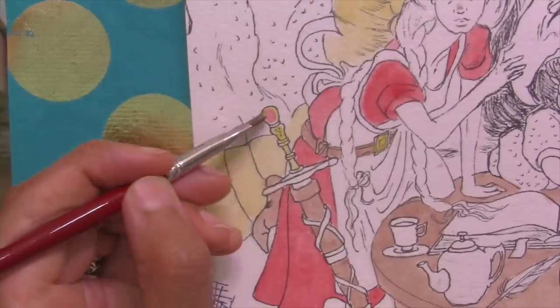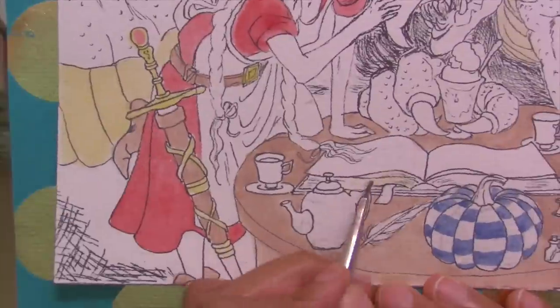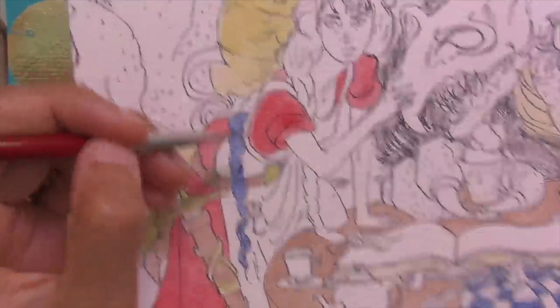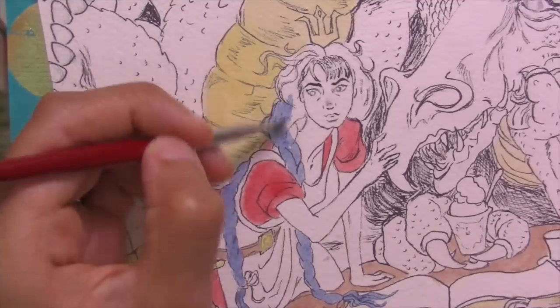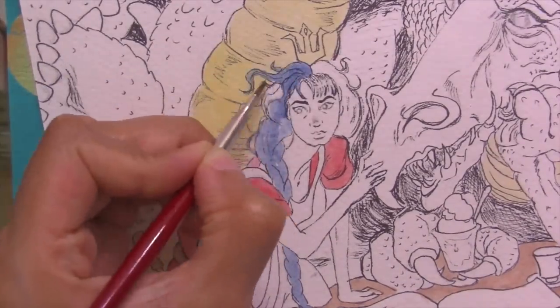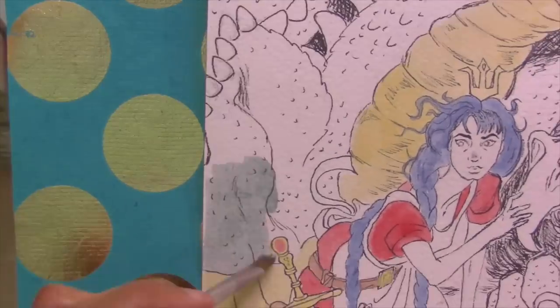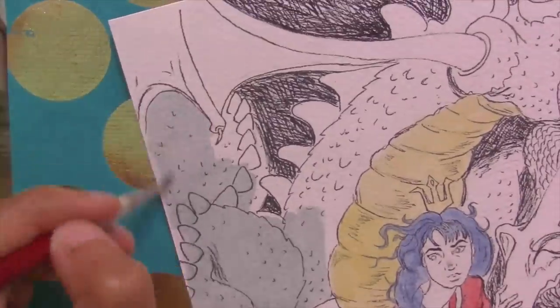Like the Ph. Martin's, the Inktense are lightfast, but unlike most other inks including the Ph. Martin's, they re-wet on a palette even if you let them dry there. I actually let the colors I put on here dry overnight on a porcelain palette and the next day they were reusable and re-wettable like watercolors — which seems magical for a product that is waterproof on paper or fabric once dry.